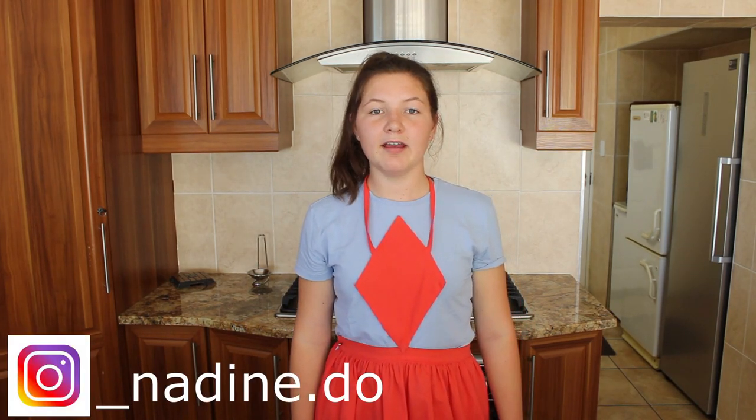Hi guys, it's Nadine. Welcome back to my channel. Today I'll be showing you a recipe for delicious honey button rolls. For more videos like this, like and subscribe. Let's get started.